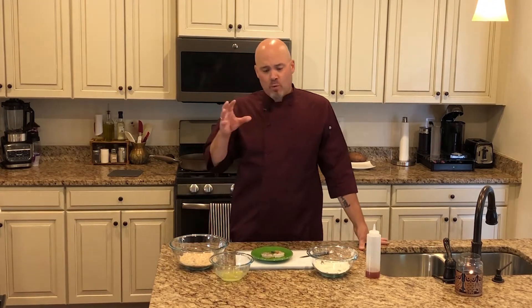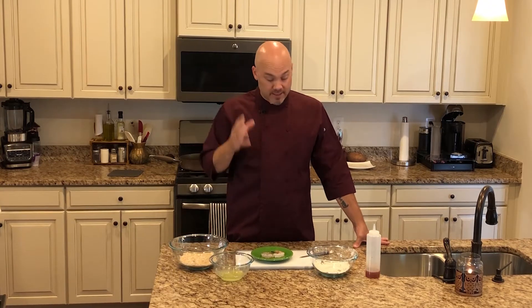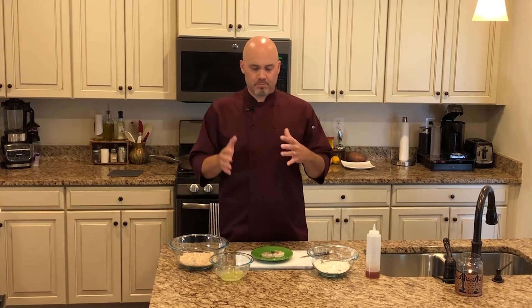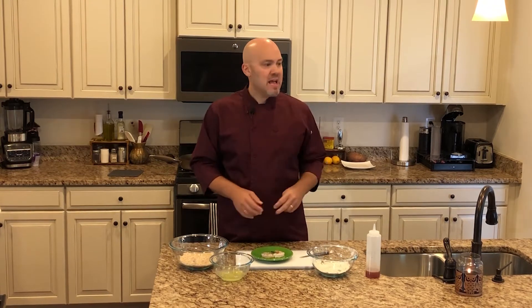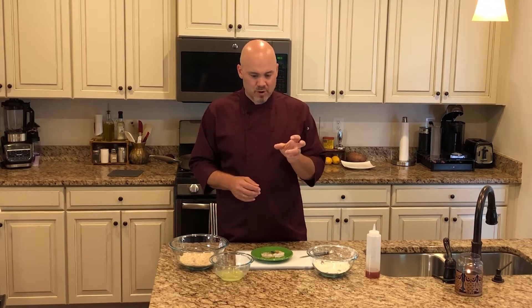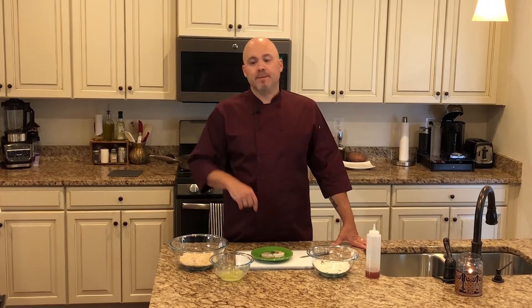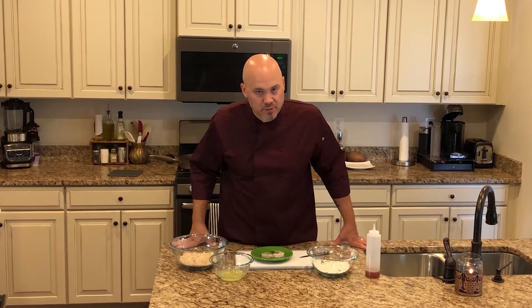Recently, my wife got an air fryer — a Pampered Chef air fryer — which I think is the coolest thing. I use it all the time. And it came with a little cookbook, a little pamphlet of some recipes you can make. I was just flipping through it and I saw the words coconut shrimp, and I was like, whoa, I haven't had coconut shrimp in years. I got excited, went out and got everything I needed, and today we're going to make some coconut shrimp.